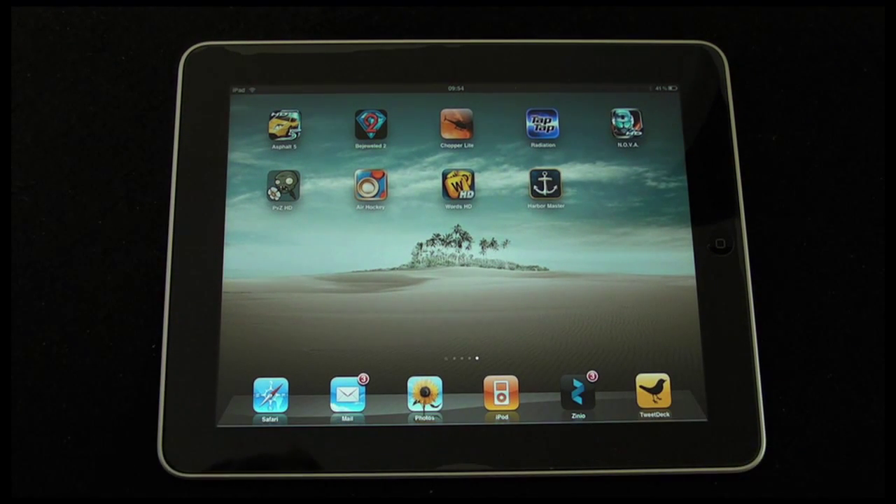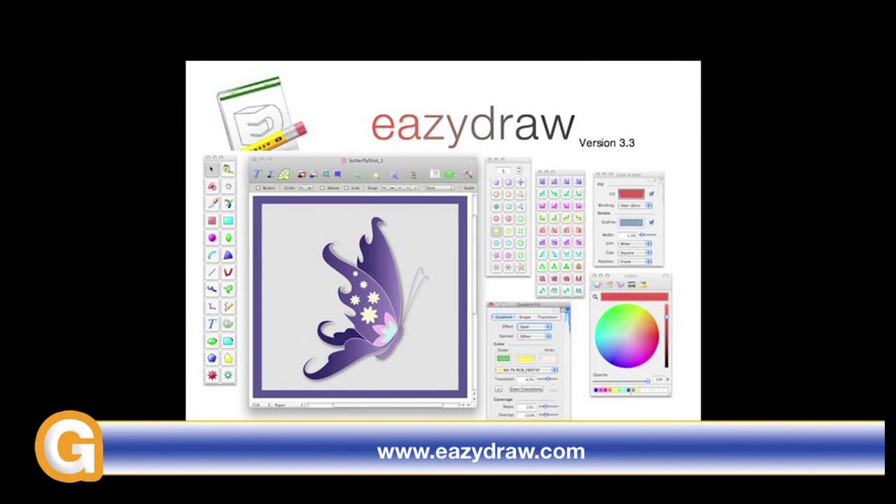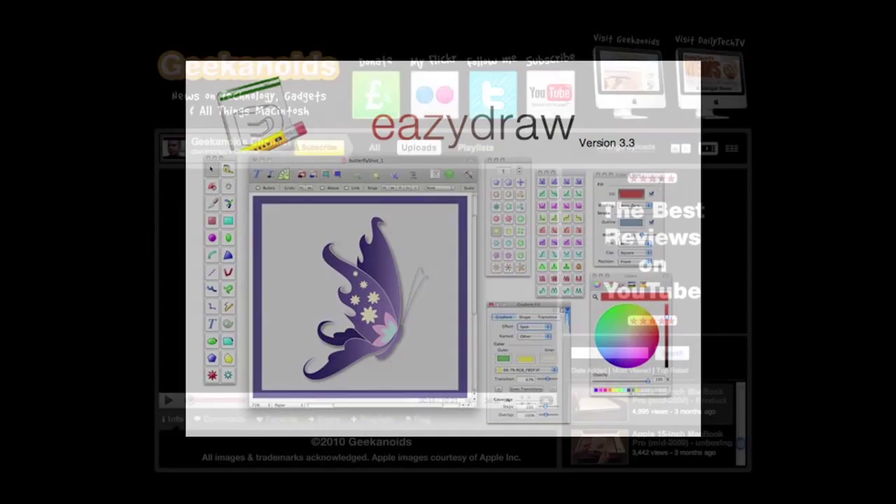Well thank you very much for listening. Please do come back soon and check out more video reviews on the Geekanoids channel. This video review is sponsored by EasyDraw — making drawing fun on Mac OS X. See you again soon.